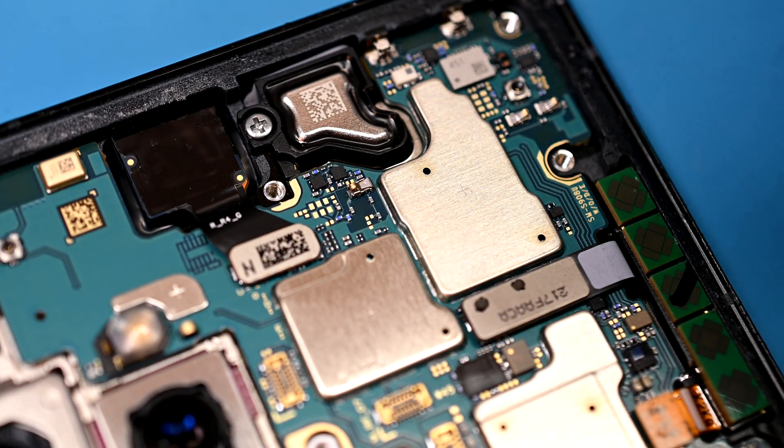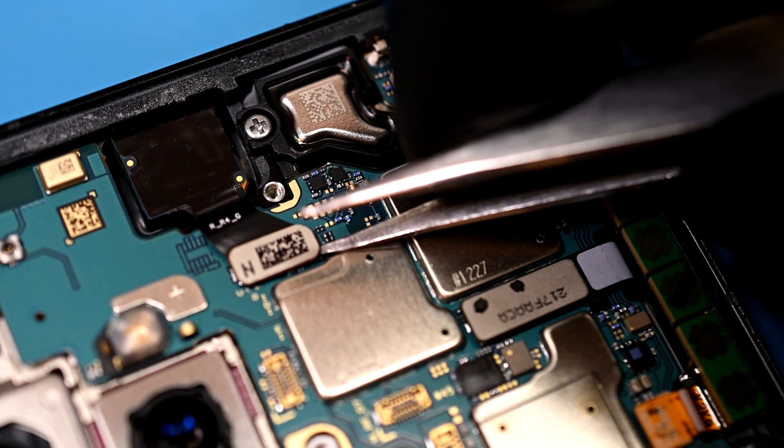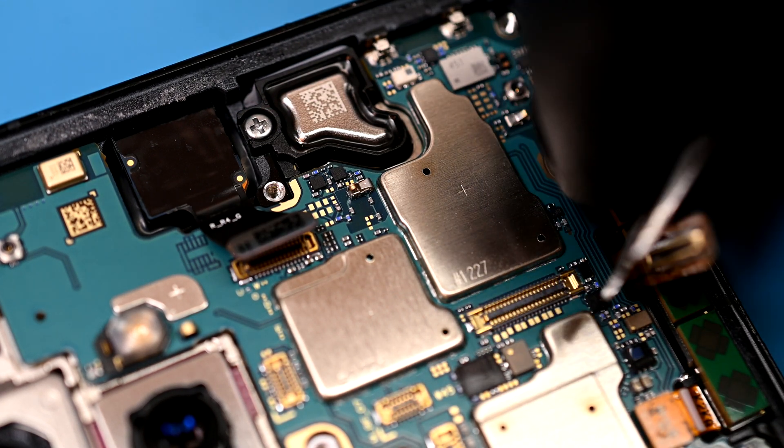Under that panel we get a peek at a new ear speaker design, but more on that later. I'll also disconnect the nearby connectors to prepare the board for removal.